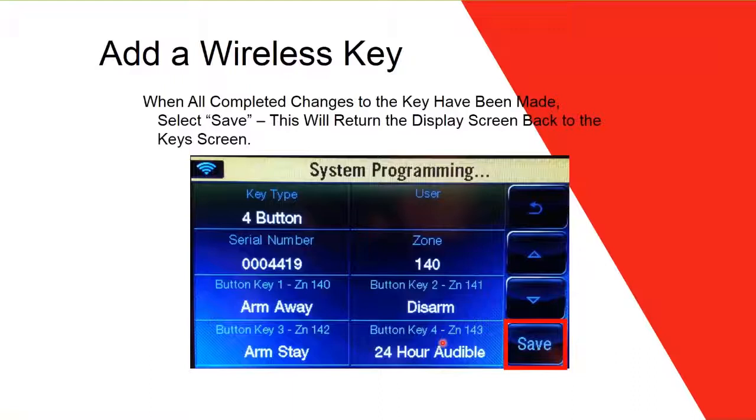There are more programming options — such as scenes, scheduling, and how to program Z-Wave/C-Wave technology — but those will be covered in another webinar. This webinar focused specifically on how to program zones on a Lynx panel, and that is what we covered.